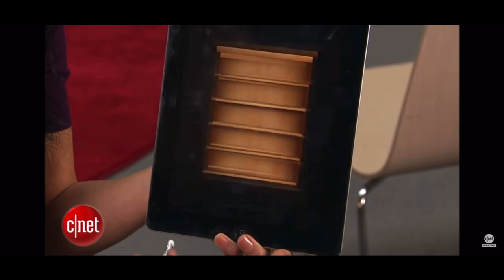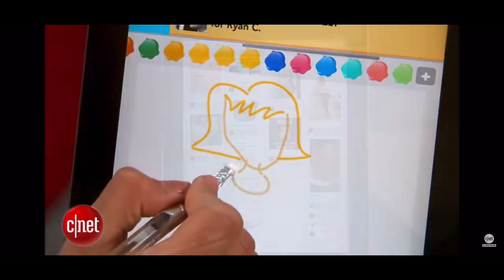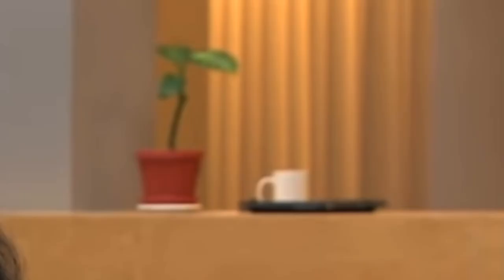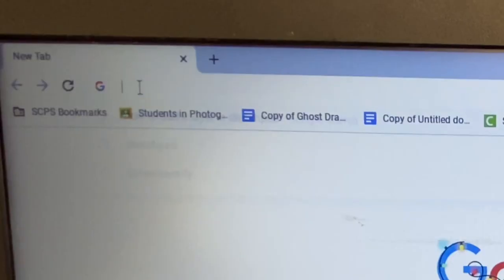Despite these suspicious characters in the background, the host maintained her professionalism. And as it turns out, she is even a bit of a manga artist herself. Double shout out. Now that you've got your stylus, you're ready to draw.